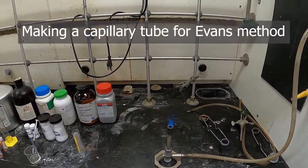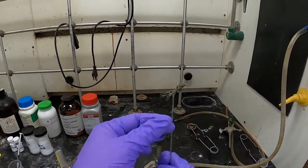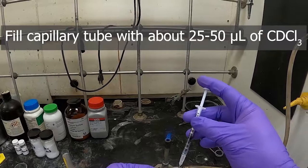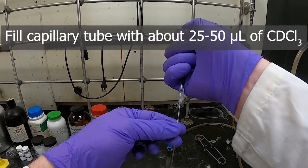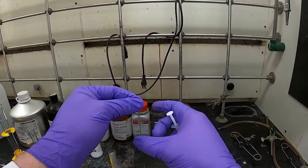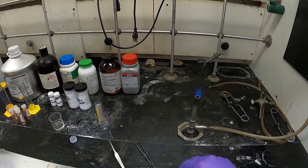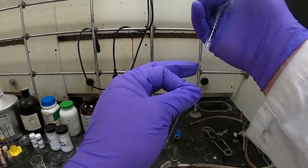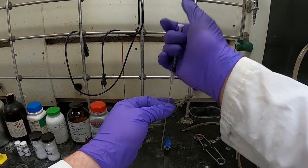For the Evans method test we need to make a capillary tube containing our solvent. We'll take one of these thin glass melting point capillary tubes and a syringe with solvent — a needle that fits in the capillary tube makes this much easier. Add just a little bit of solvent into the capillary tube; you may have to flick it down to the bottom. Be careful not to poke yourself with the needle.